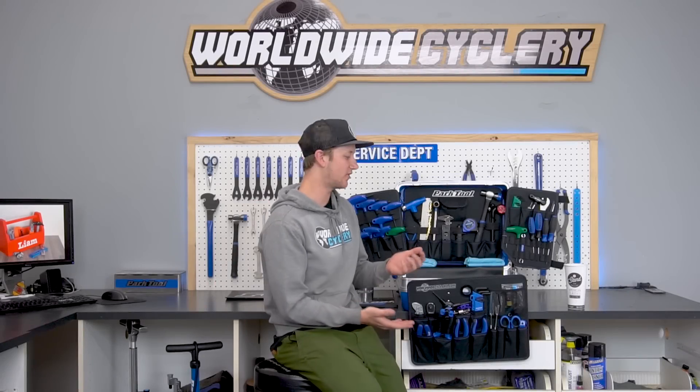I hope you guys liked this video and it gave you some knowledge on bike tools and what I bring. This is going to be a multi-part series, so stay tuned for the next one. Let us know what tech tips you want to see, as well as what tools you want to see being used. If you like this video, make sure you like it and share it with your friends. Stay tuned for the next one.